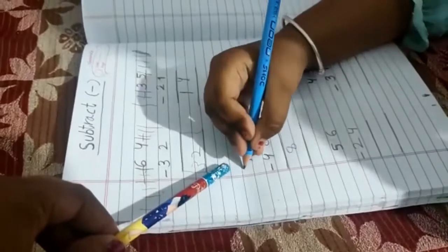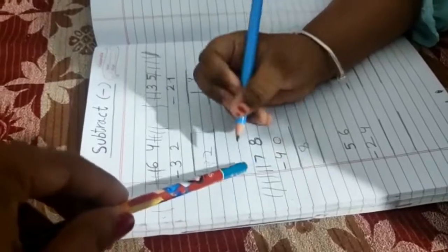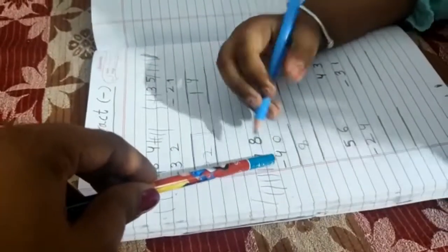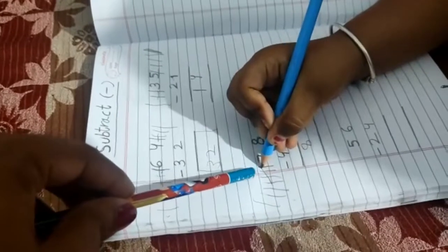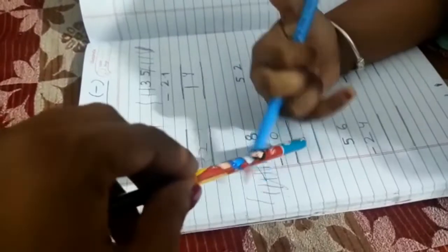What is this number? Seven. Draw seven standing lines: one, two, three, four, five, six, seven. And what is this number? Four — cut the lines please: one, two, three, four. See how many remaining lines — count: one, two, three.